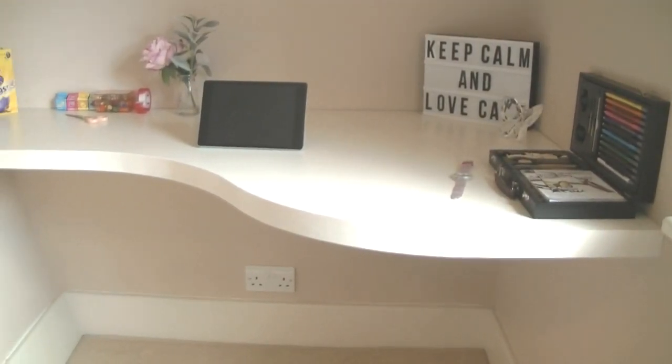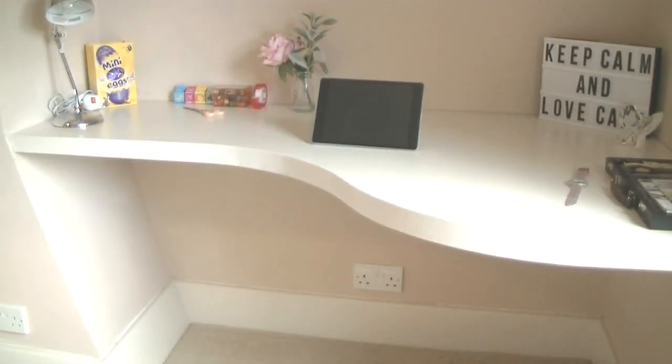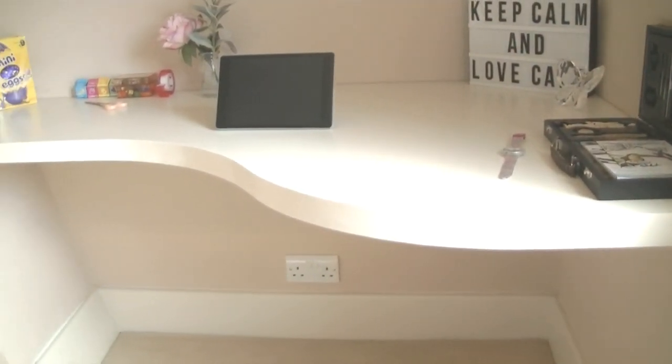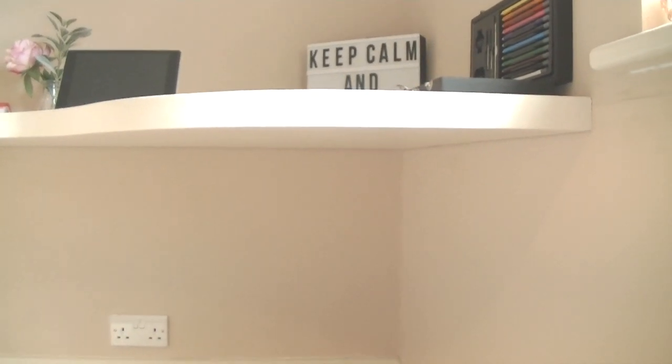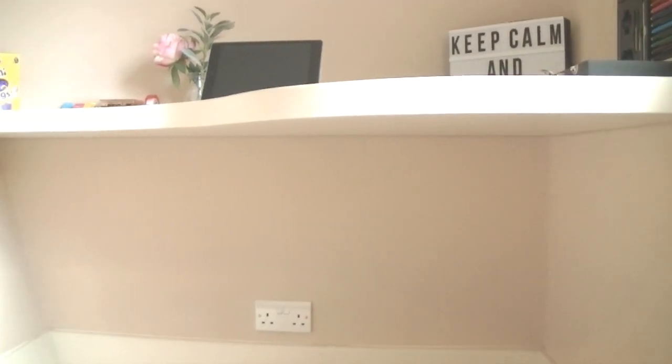Hi everyone, today I'm going to show you how I created this floating desk last Saturday in my daughter's bedroom using just a couple of sheets of 12mm MDF and some 20mm batten. I'm particularly pleased with the curved profile of the front of the desk, and I call it a floating desk because there's no obvious sign of how the desk is fixed in place.